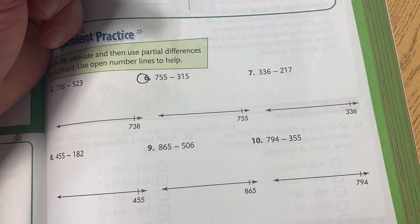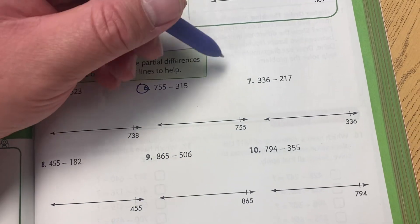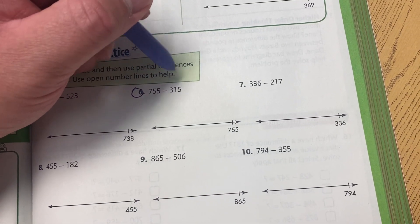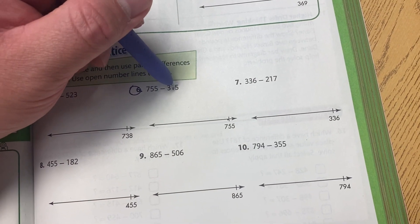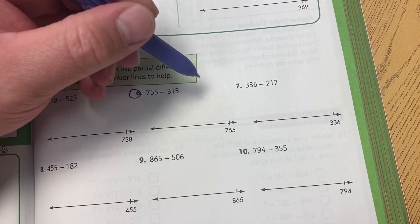First of all, let's take a look at number six. We have 755 minus 315. When we do write this, we know we start off at 755, but we also take 315 and we write it down into expanded form.